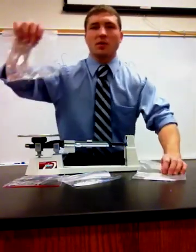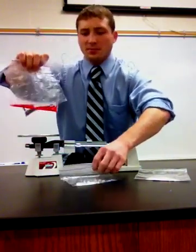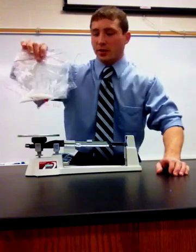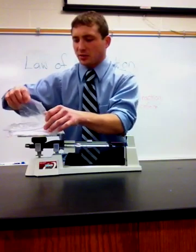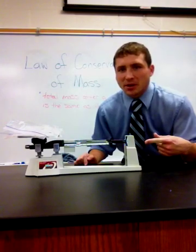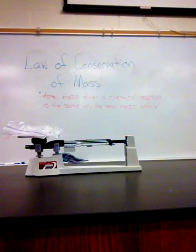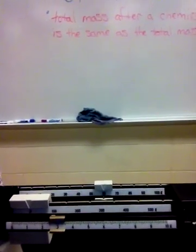Here we have 40 milliliters of water in a Ziploc baggie, 5 milliliters of phenol red, 5 milliliters of calcium chloride, and 5 milliliters of sodium bicarbonate. If I place these onto my triple beam balance, you'll be able to see that the balance is exactly in the middle. I've pre-weighed these just to check, and we're at approximately 63 grams.